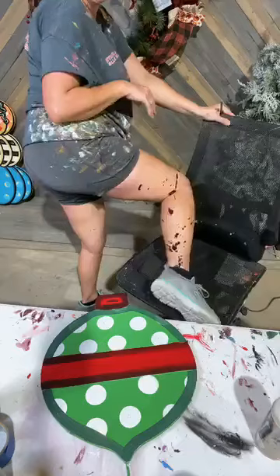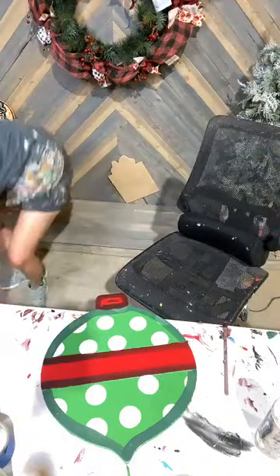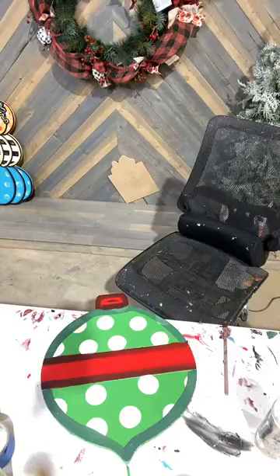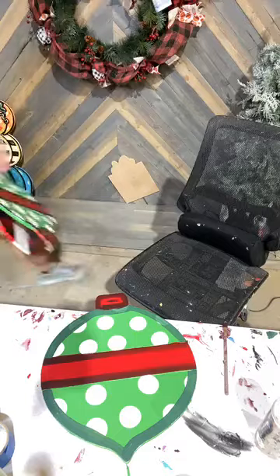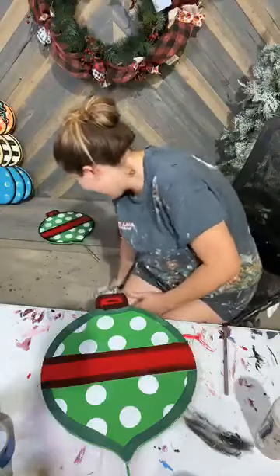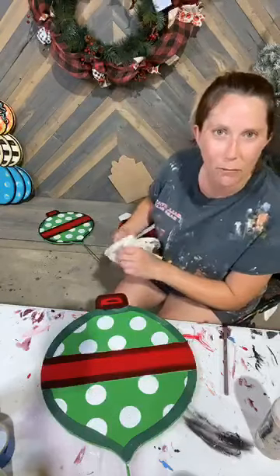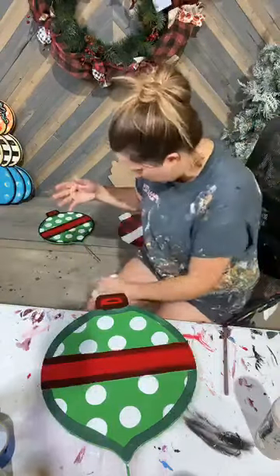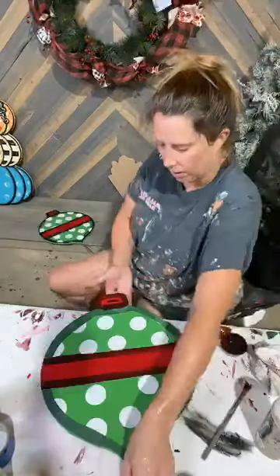I just spilled paint everywhere. I need to go to the water hose right quick and wash these off. Okay, I saved them — I had to get to that water really fast. Give me just a second, y'all. I would love to say that this doesn't happen often, but that would be a total lie. I pushed it right off of that table and it splashed up everywhere. Okay, we're going to try that again.